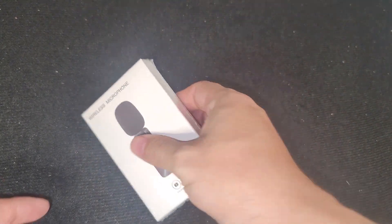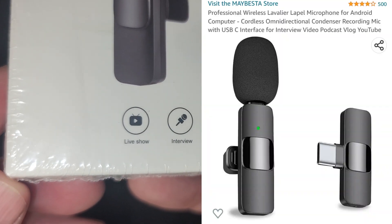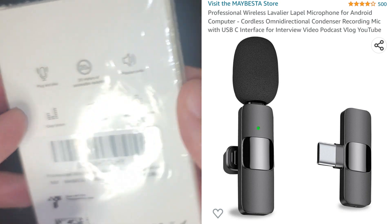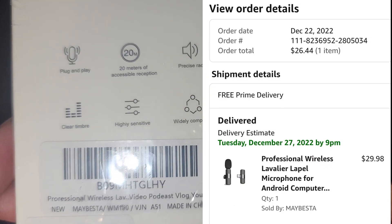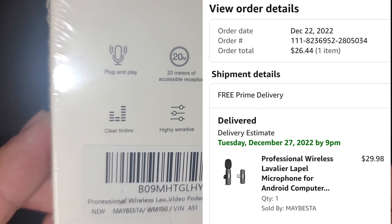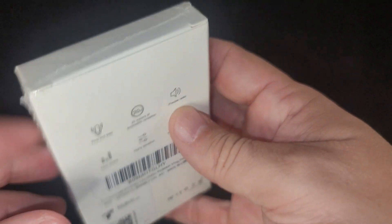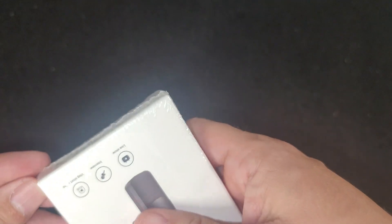Here's a look at the Maybesta wireless lavalier microphone. Let's take a look at the box. You can actually stand around 20 meters away from your phone while you're recording, so that'll definitely come in handy. It came to $29.98 shipped on Amazon.